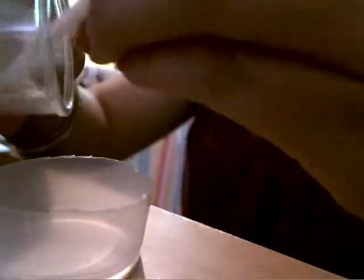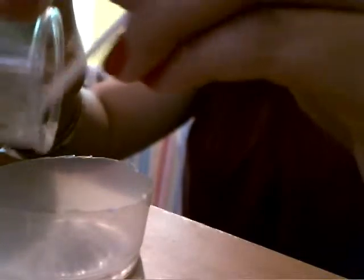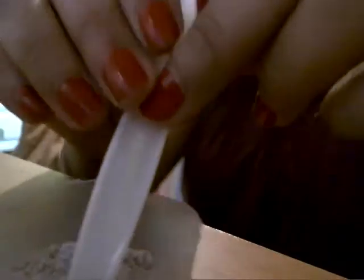Then get your pigment, whichever color you have, and pour some into the cup. Try to do it equal to the alcohol so that you can have a nice paste. Then mix it all together like that to create a paste. There you have the paste.